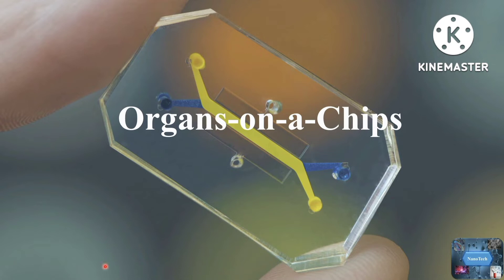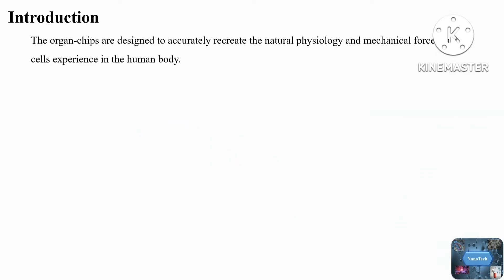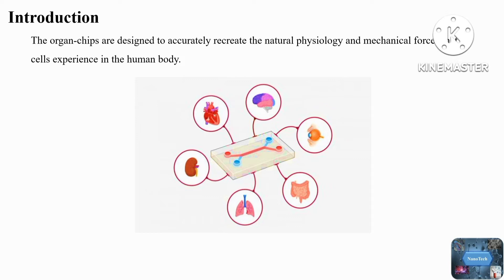These microfluidic devices are sealed and sterile, and made up of optically transparent material that allows visual and real-time monitoring and analysis of the cells. These devices are made up of biocompatible polymer material that are modular in nature. The modularity of the chip allows multiple modules such as sensors and actuators to be connected to the main microfluidic chip for analysis or manipulation of the cells. These devices have advantages over conventional cell culture methods such as petri dishes, flasks, or 3D cell culture techniques.